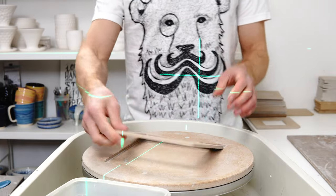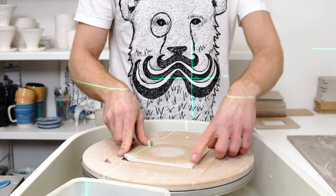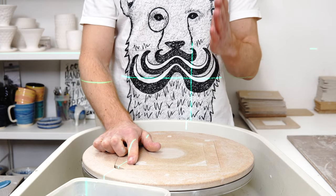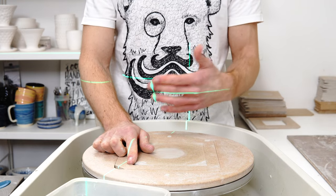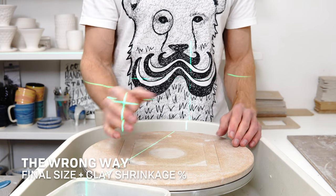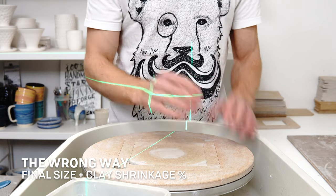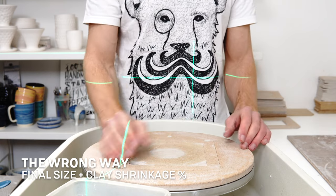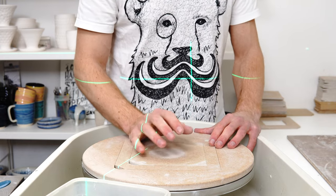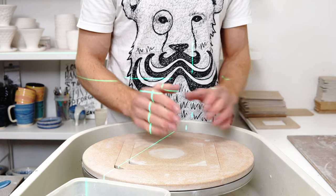The way that most people seem to do it sounds right and makes sense: this clay shrinks 10%, so most people make the thrown piece 10% bigger — throwing to 110% of the finished size. That's not quite right. You can see why it's not right if you use a hypothetical clay with a much higher shrinkage. If you had a clay with 50% shrinkage, you would need to throw twice as big because it's going to halve in size.